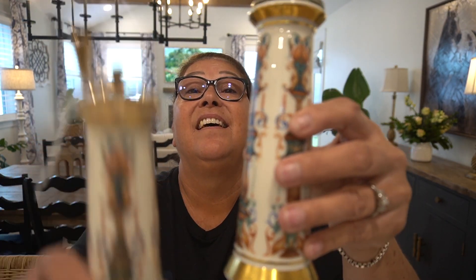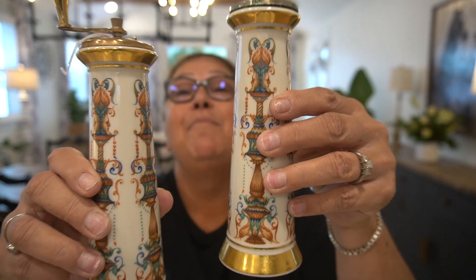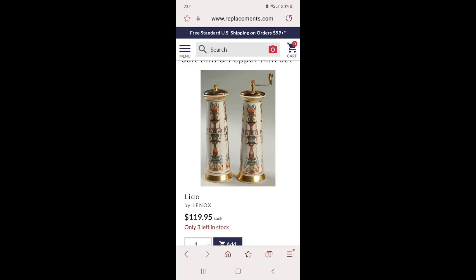Speaking of collecting and curating a space in your home — you guys, I am in awe over these pieces. When I saw them I almost died. I should have got the candlesticks and I may go back and get those. I did not get the matching candlesticks — I should have just grabbed them. But these were $32 for the set. This beautiful Lenox salt and pepper mill — oh, look at these you guys. I'm going to put up on the screen what the set goes for.